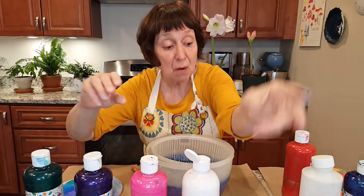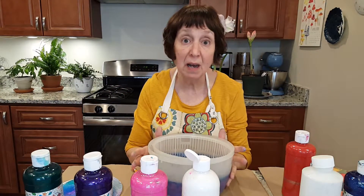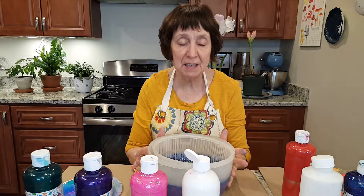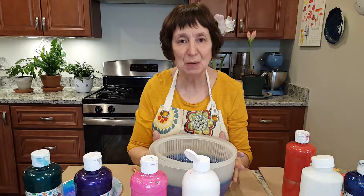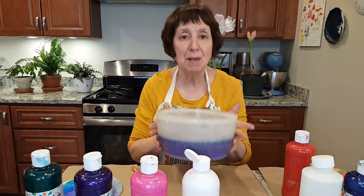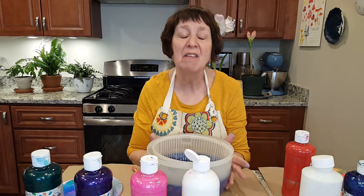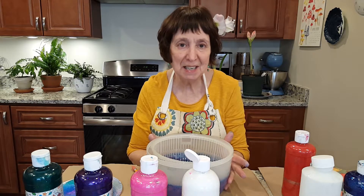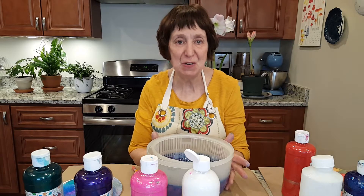I'll show you some of the other ones that I have done this morning or this afternoon. There they are. Tempera paints you can buy at a local craft store or online — they're not expensive and they're washable. Paper plates you can get at the grocery store. And maybe you have a salad spinner sitting in your cabinets. So have a good time, keep busy, and I hope this works out well for you. Bye.